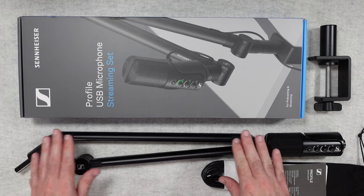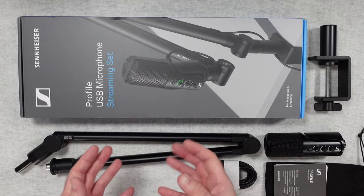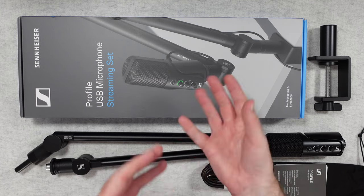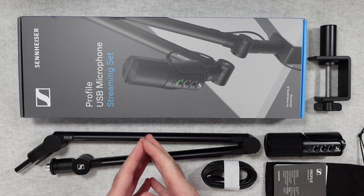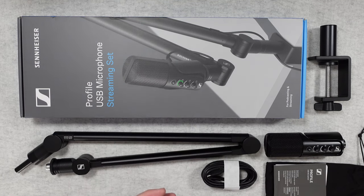It's really useful to have this complete set because you've got everything in here to get you up and running for recording great quality audio. Apart from recording, you could use this for live streaming as well, voiceovers — so many different use case scenarios.